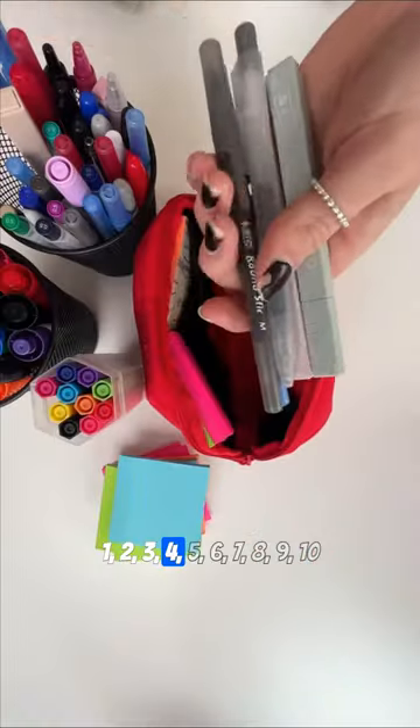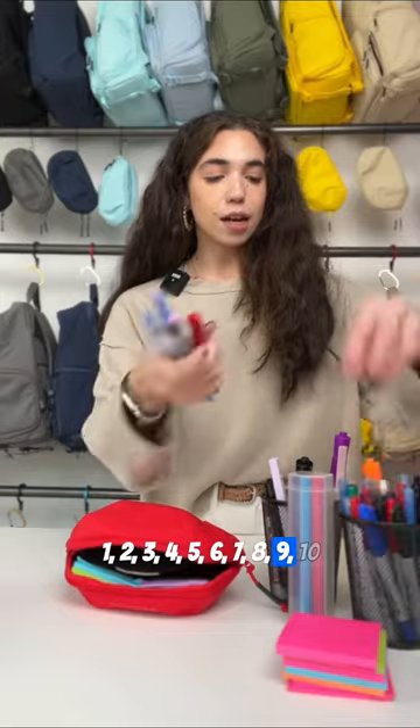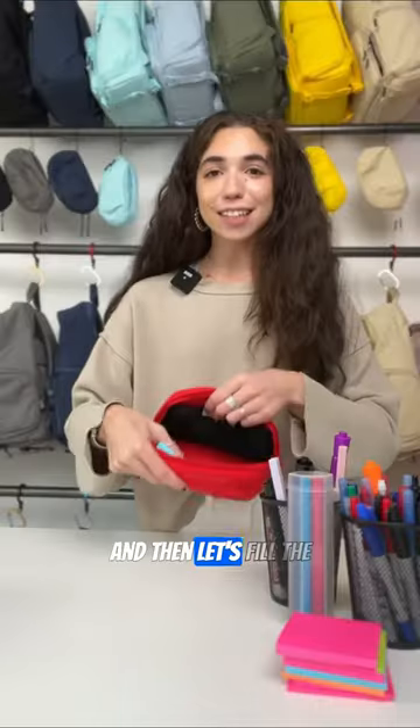One, two, three, four, five, six, seven, eight, nine, ten. And then let's fill the main compartment.